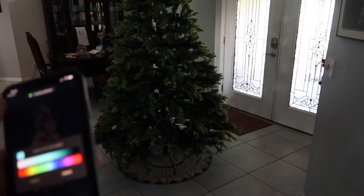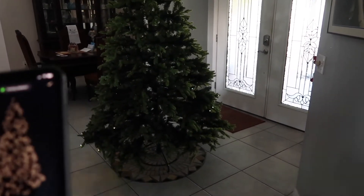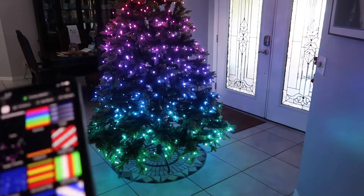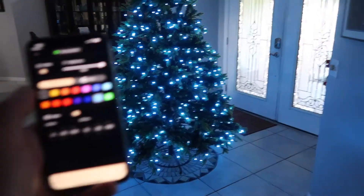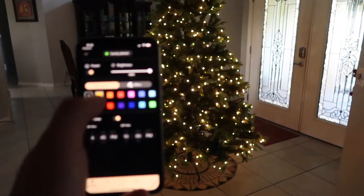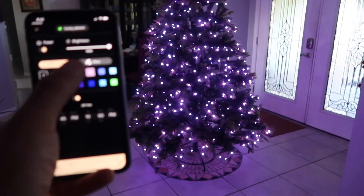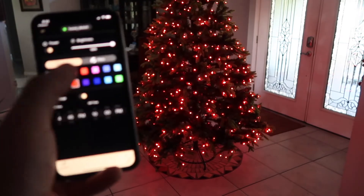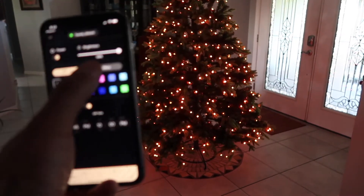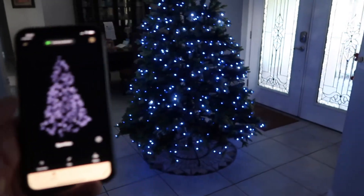Another thing you can do is have your own steady colors and come up with any possible color combination you want and just have them steady. There is so much you can do with this tree. Another one of my favorites is this one as well.